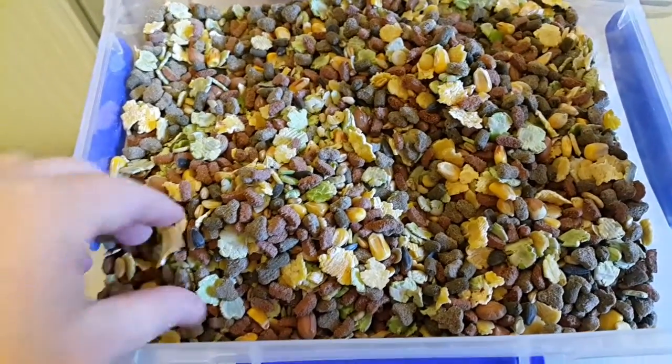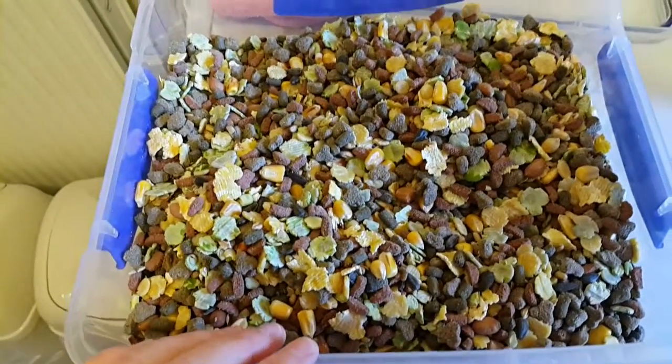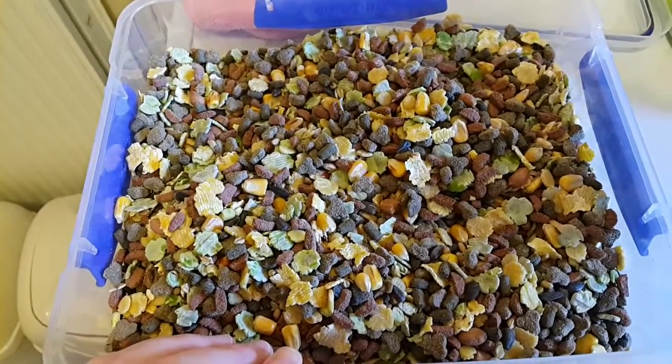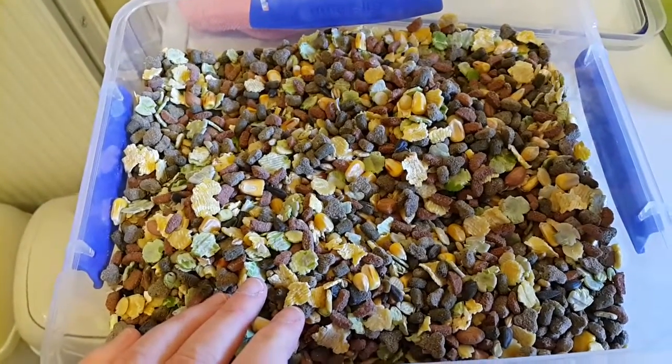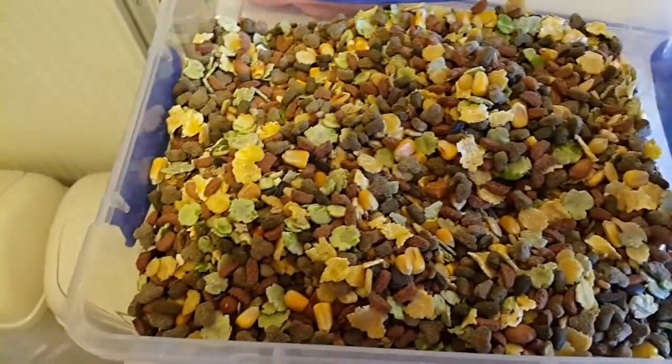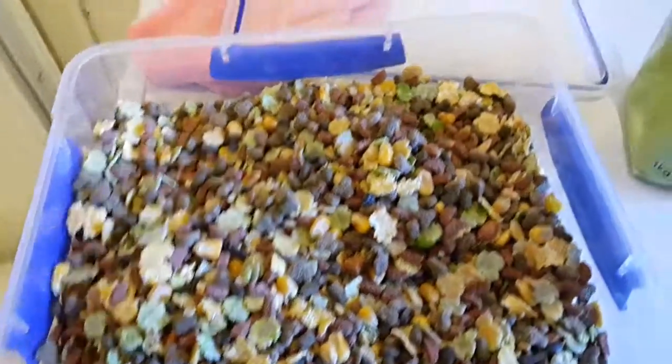It doesn't smell so bad — it smells quite nice actually. But I definitely wouldn't feed it as a main mix. Like I said the other day with the Asda one, I wouldn't feed it as a main mix, but it'd be alright as an add-on for Syrians.